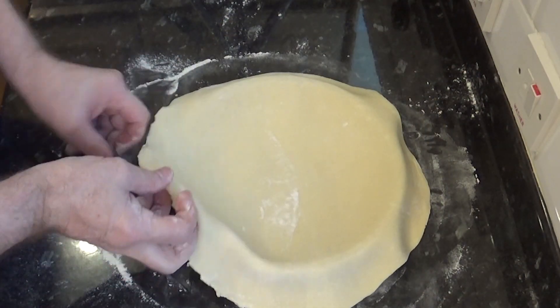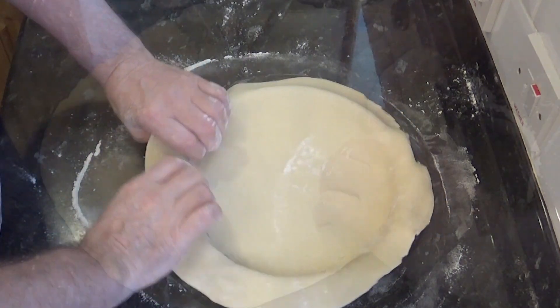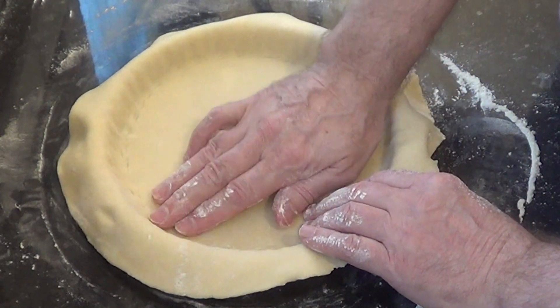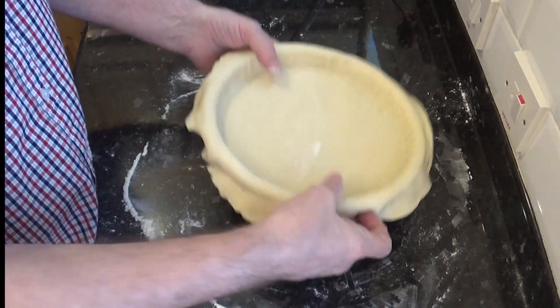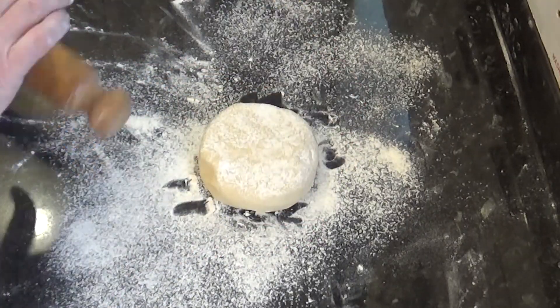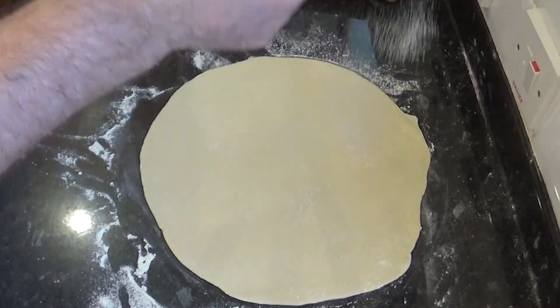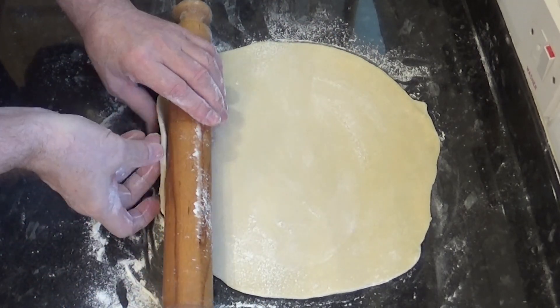Make sure you tuck the pastry right down into the corners of the tin. A little tip: for those with long fashionable nails, make yourself a little ball of pastry, dip it in flour and use that to push down into the corners. I'll put that aside for a minute and quickly go through rolling out the top pastry for the pie. And that's the top ready to go.